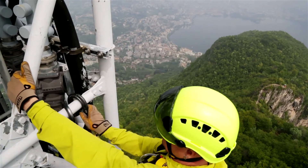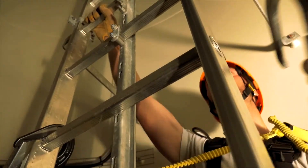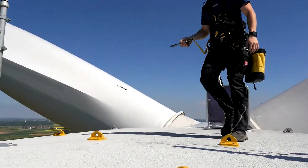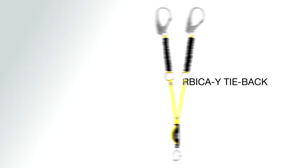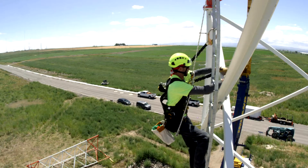Absorbica Y lanyards provide continuous protection when passing intermediate anchors. The arms on the 150 centimeter version are elasticated to avoid hindering movement. The Absorbica Y tieback allows connecting to larger diameter structures.